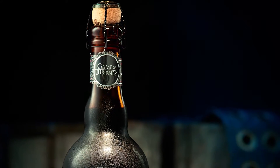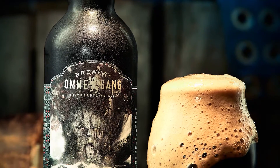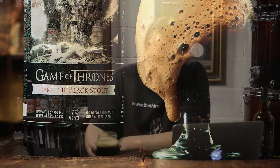Brewery Ommegang Game of Thrones, Take the Black Stout. This is a 7% alcohol by volume beer that is made with — what do they call it? It's just licorice, but they call it something out here. Ale brewed with star anise and licorice root. I hate licorice — I'll tell you that up front. I absolutely hate black licorice, but I don't taste that in this beer. It's so subtle that it's really there for flavoring, so if, like me, you hate black licorice, don't pass this beer up just because of that.